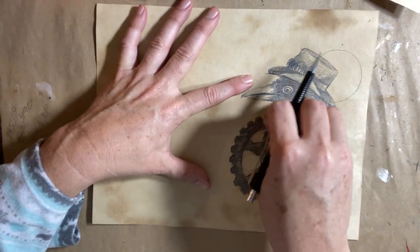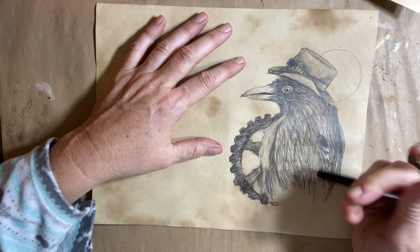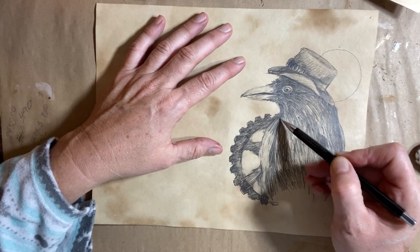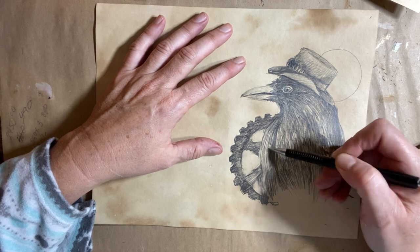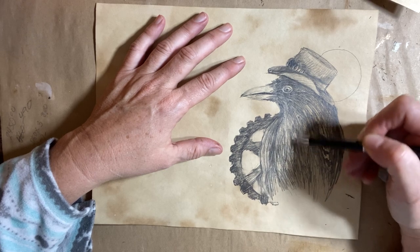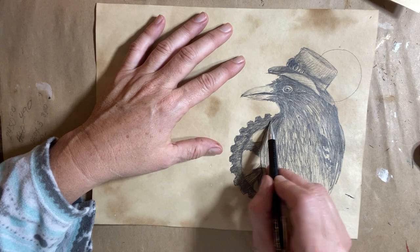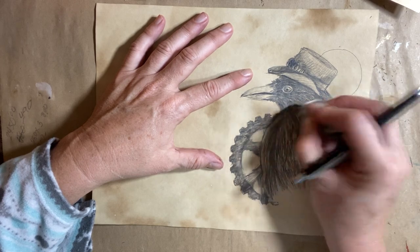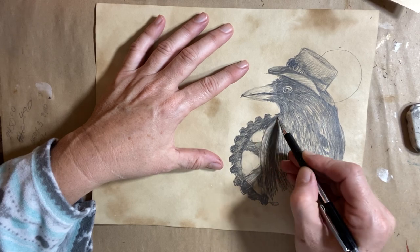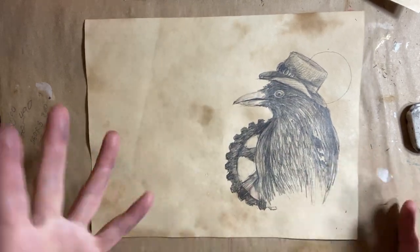Maybe lighten them up a little — it's getting kind of dark. Sometimes you can over-sketch it where you lose the lines, and you want to make sure that the lines between objects or shapes are defined by either shading or space. Right here, you can see where does the bird end and where does the gear start. So you can either lighten up the bird or you can darken the gear behind him — and now he's popped forward again. It can be very easy to over-sketch things, but that's why we have erasers.